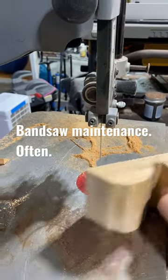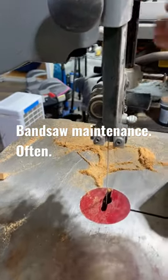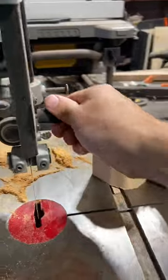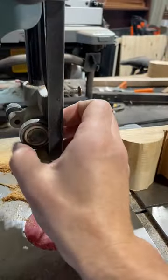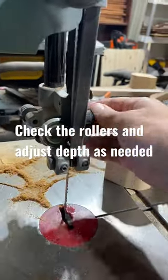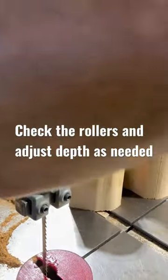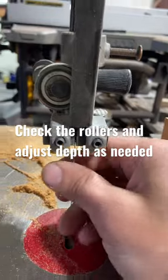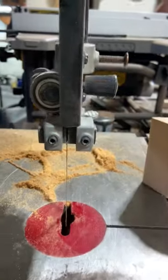I was cutting a head block for an octave mandolin when the bandsaw blade started not tracking well at all — it almost snapped. This reminded me to always check the rollers: the back roller for blade thrust, and then the side-to-side rollers. On the upper guide, these all looked pretty good.